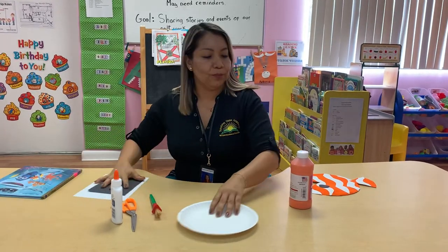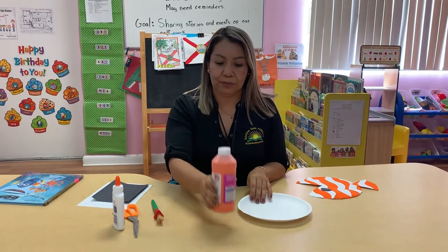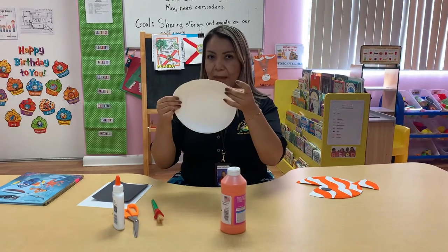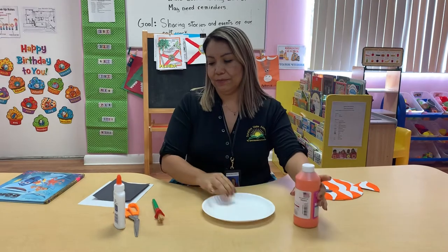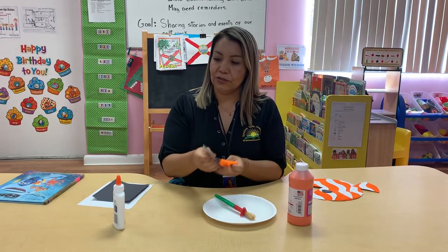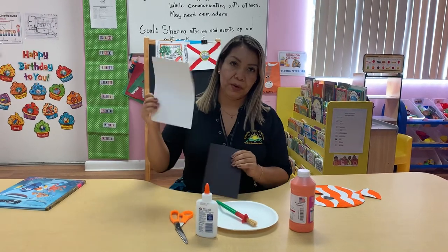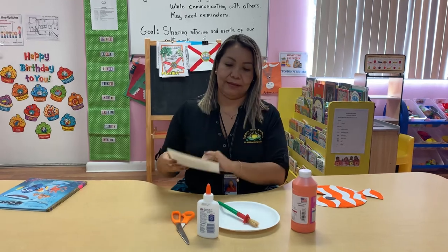What do we need to do? First, what do we need? We need orange paint, a paper plate, brush, scissors, glue, white paper, and black. That's it.